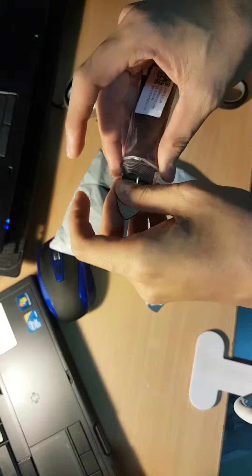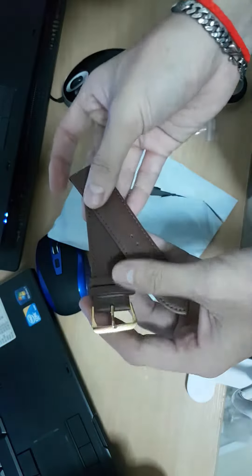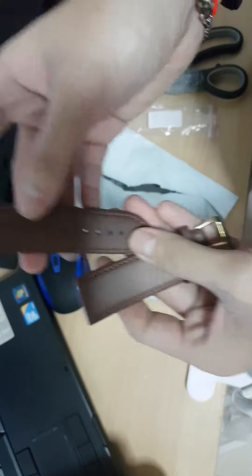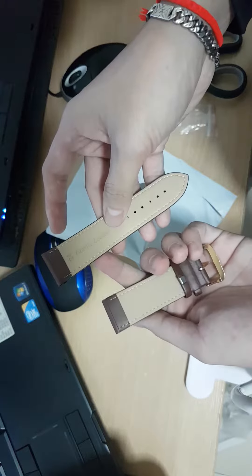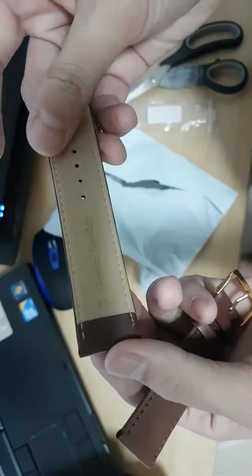So I check the quality of the strap. The quality is normal — it is not that much strong and not that much soft, it's just normal. As you can see, it is usable.